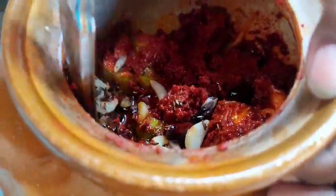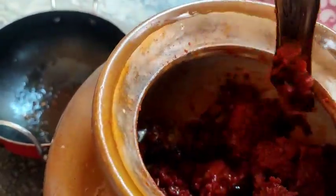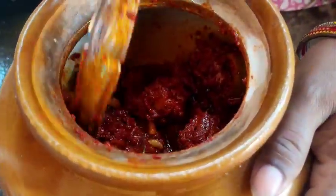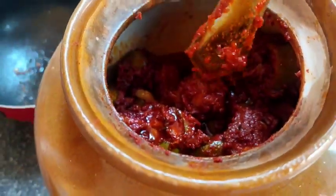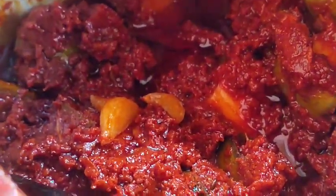We are going to let the mixture sit for two days. That's why we will be ready for our food. Please share with your friends and relatives. Please like this video and subscribe to my channel. Thank you.